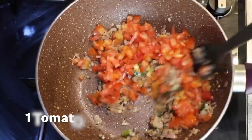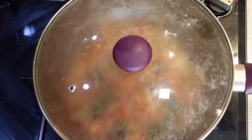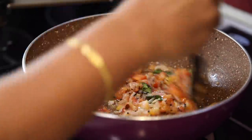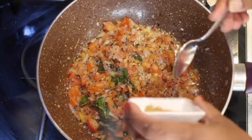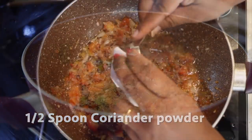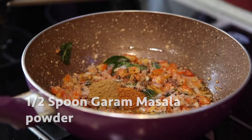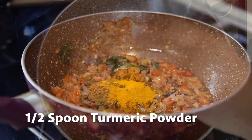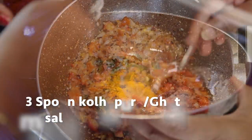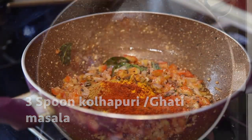Add one chopped tomato and cook it for about three to four minutes. Mix it well. Now let's add dry masalas: a spoon of coriander powder, a spoon of cumin powder, a spoon of garam masala powder, half a spoon of turmeric powder, and three spoons of Kolhapuri masala. Mix it well.